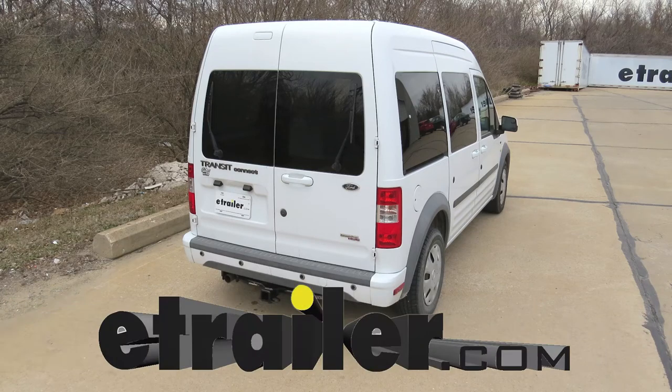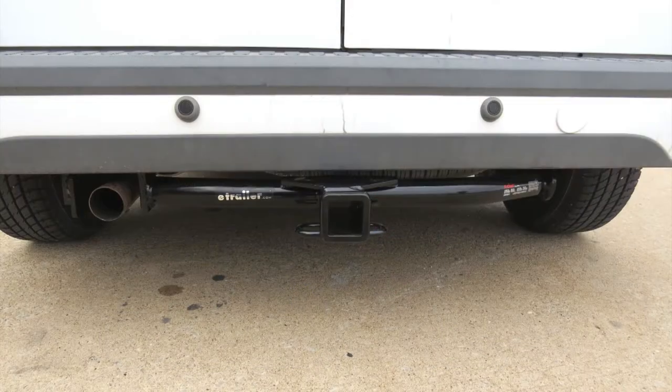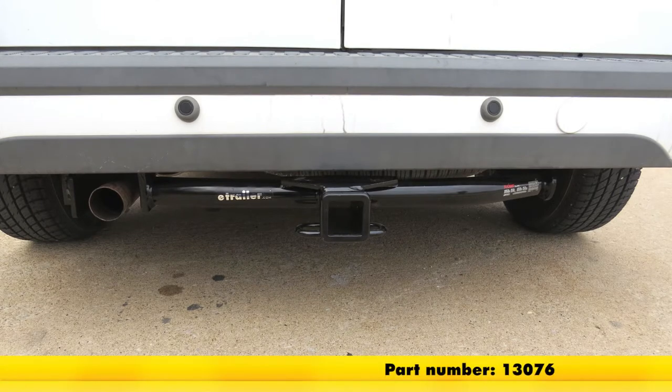Today in our 2012 Ford Transit Connect, we're going to be taking a look at and installing the Curt Class 3 Custom Fit Trailer Hitch Receiver, part number 13076.